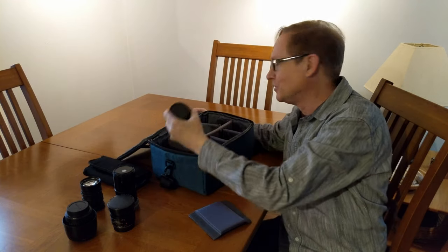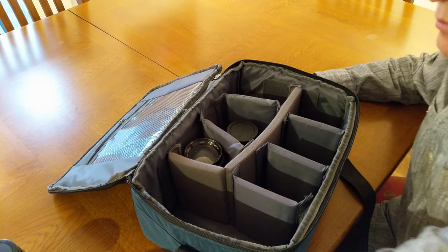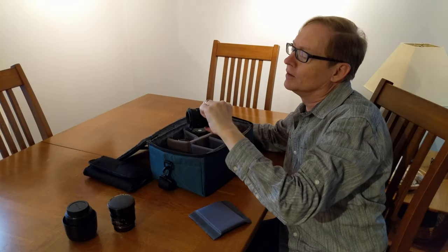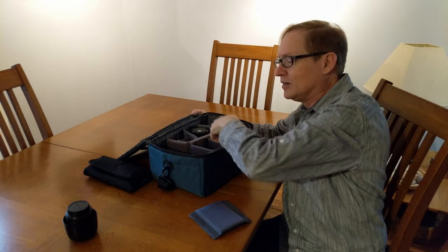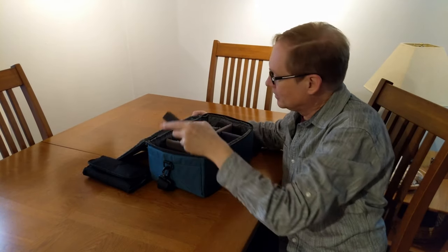I've got some Vivitar lenses — these are all portrait lenses — some Leitz Wetzlar lenses, and a Senkyo Koki Kumura lens, so I can get all these guys into the little cubby holes.